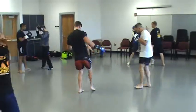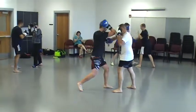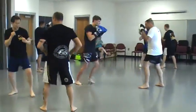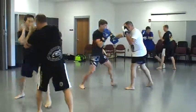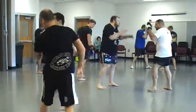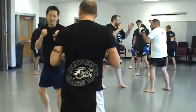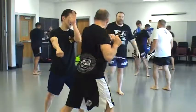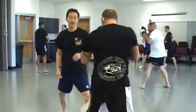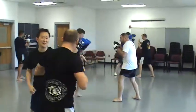You want to try to do the parry down and out and the initial elbow almost simultaneously. You want to try to make that into one-two, not one and two. That's much better.